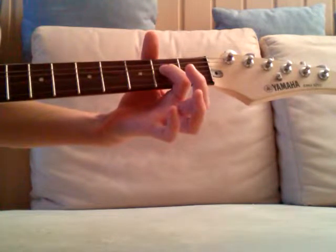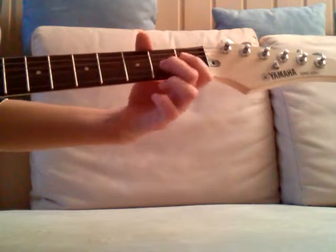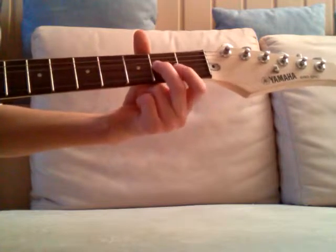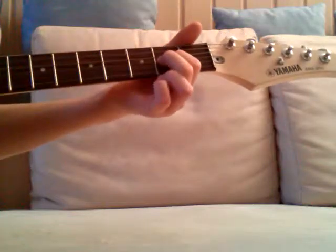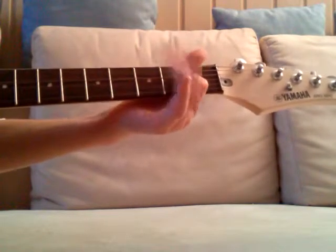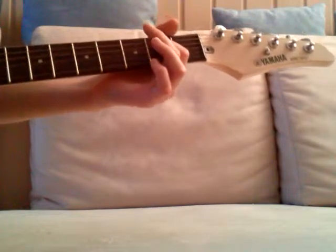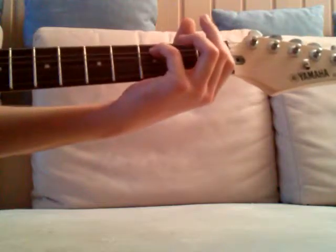We got A and second fret of the G string — build up. Then we play just this power chord, and then like this.